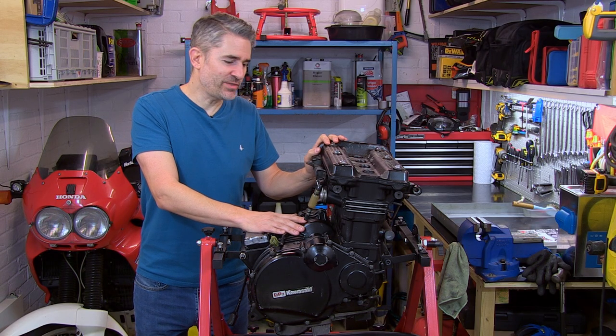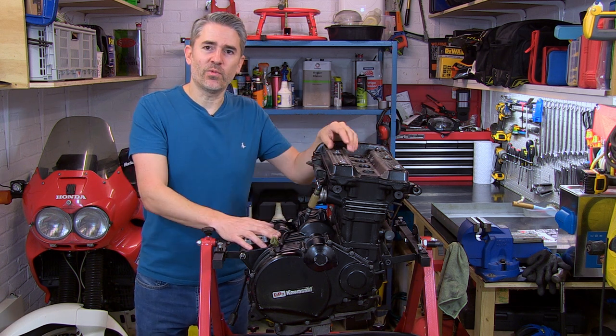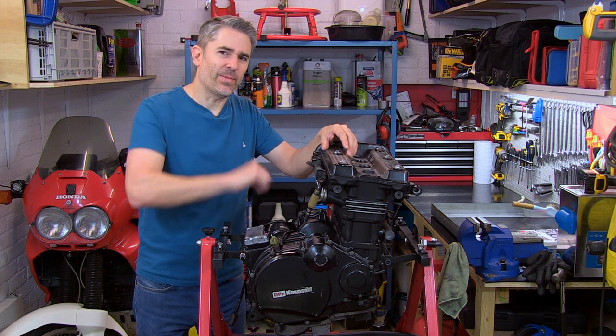Not ever been a fan of jet washing an engine when you've got open ports like the inlets or the exhaust ports, or anywhere that water can get in. So I've always liked the slower approach, which is a little bit more elbow grease.